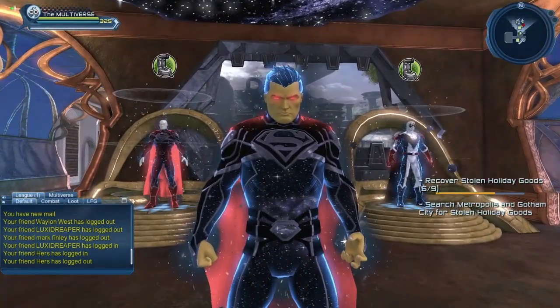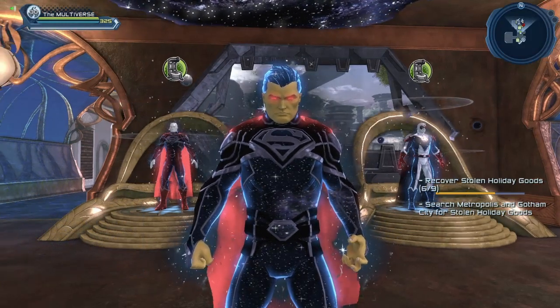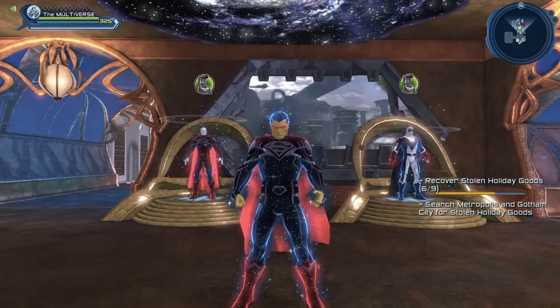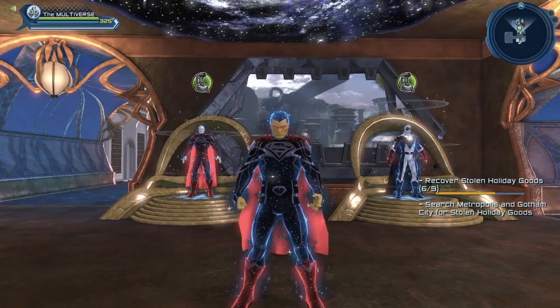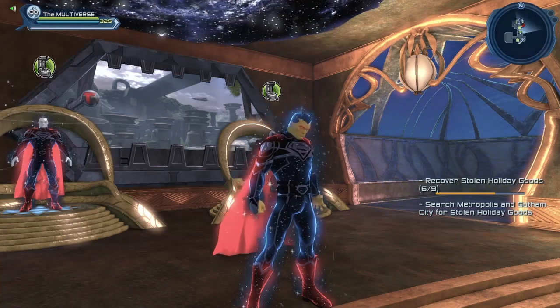It would be nice if the gray part was actually red, but within the context of DC Universe Online you do what you can with the styles you have. For the Fallen God build I'm using the Fallen God chest piece, the Fallen God belt, the Fallen God pants, and for the boots the tall classic boots.